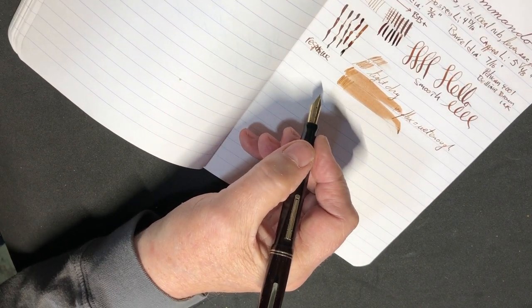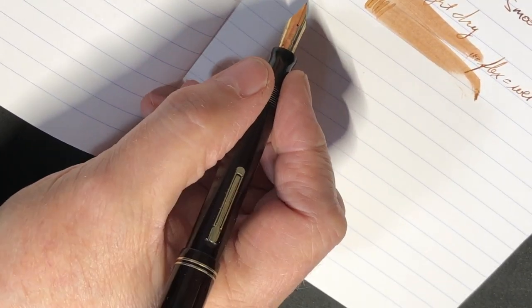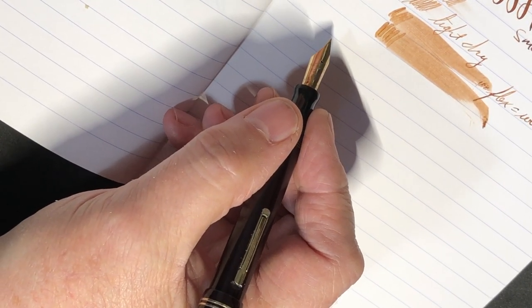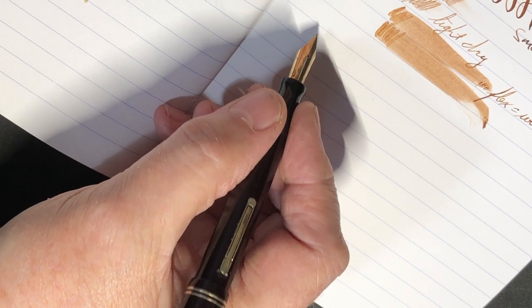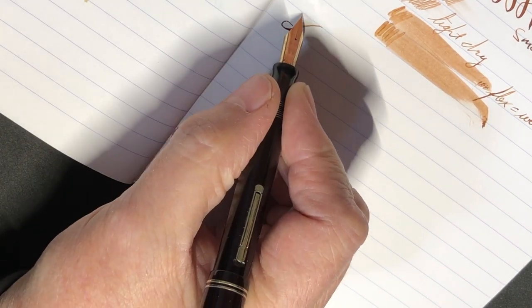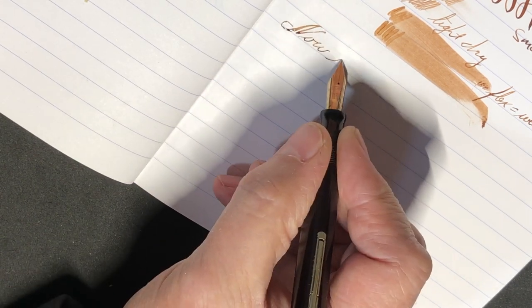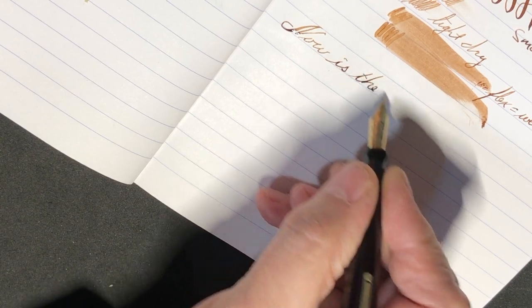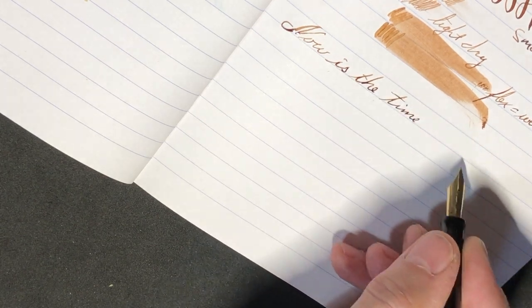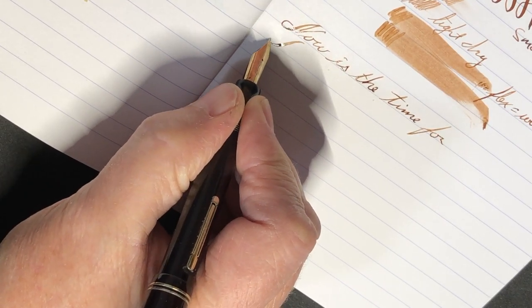Let's do a little bit of writing with it. This is the phrase that my mom and dad taught me as I was learning to type on a typewriter. It used to be: 'Now is the time for all good men to come to the aid of the country.' This one's a little different. It's a little bit of work.